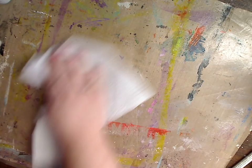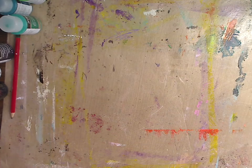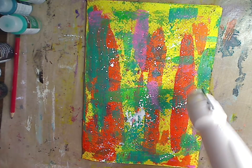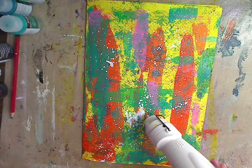A little tip for you: if you don't like getting paint everywhere, or if you're working in your kitchen, dining room, living room, or bedroom — get an old box, like an Amazon shipping box or a plastic container, and put your painting or journal page in there. All the mess stays in the box. As of right now, all we've used is paint, and look at this delicious background. We're turning our negative into a positive.